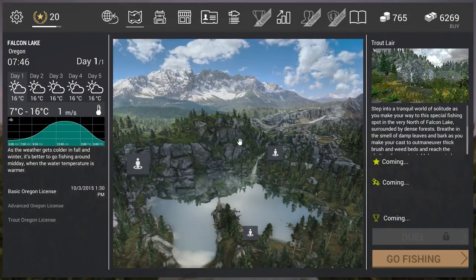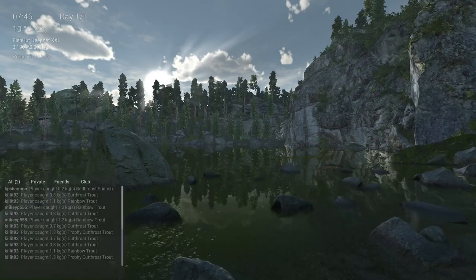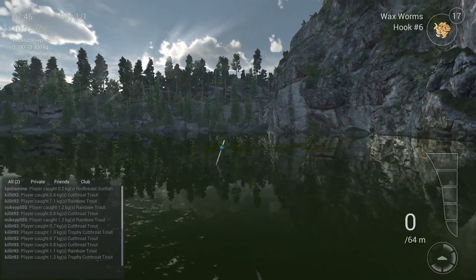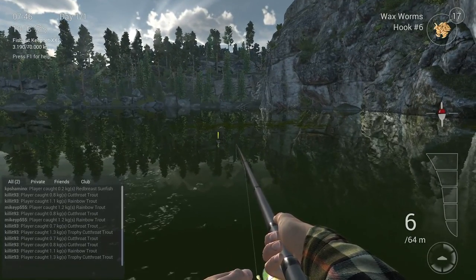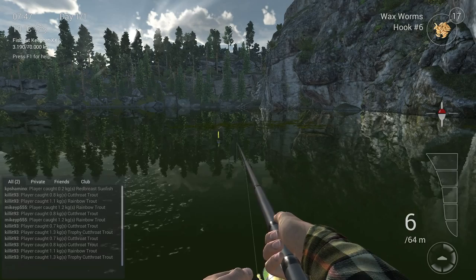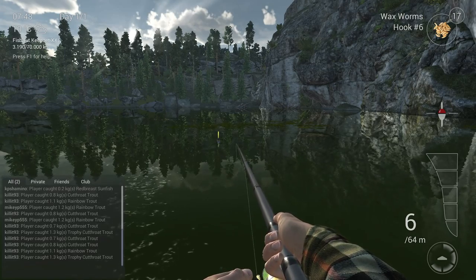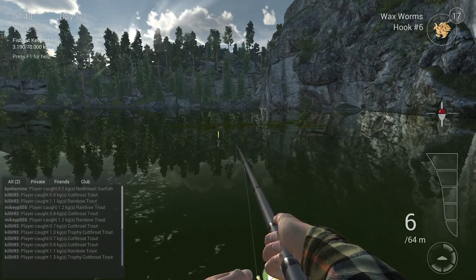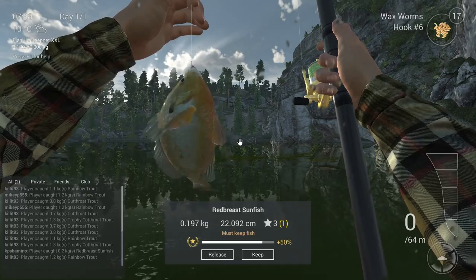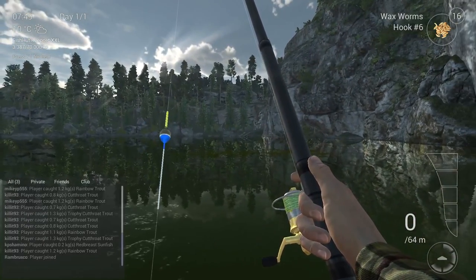Now we're going to the area that gives the most chance for red breast sunfish — that's the Waterfall Cascade. Just go over there, jump on the rocks, and here you see once again some green stuff in the water, just throw at it. I didn't need to change the setup — one setup and you can go from area to area. It's very cool because you have a waterfall behind you. There is a fish — and here you see it's the red breast sunfish. This area gives you the most chance to get him. I only got red breast here at the waterfall.